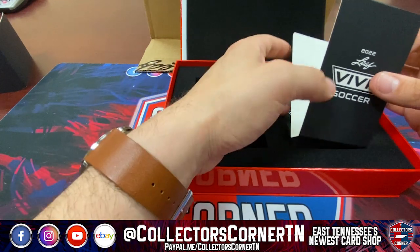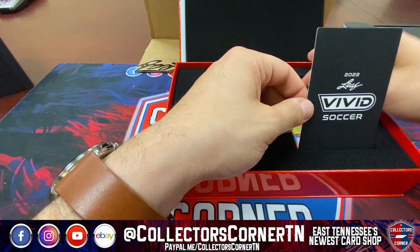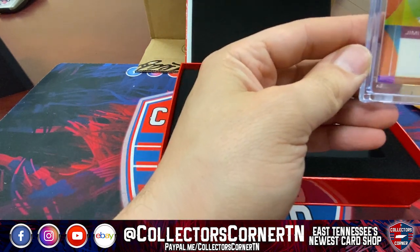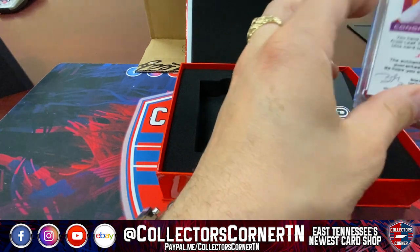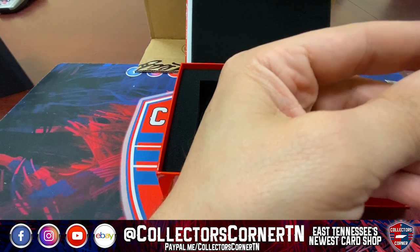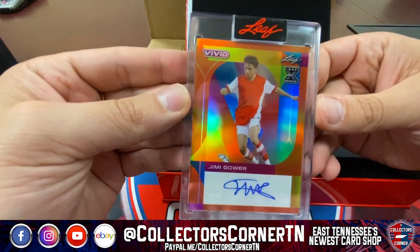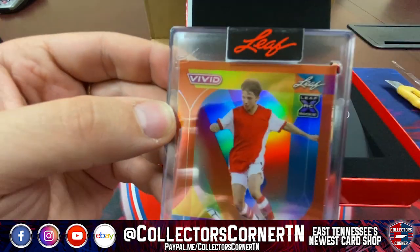Last card — are you excited? Well, we already got our big hit, but it could still be something cool with low numbers. Jimmy Gower — don't know much about Jimmy, but Jimmy's gonna be number three of three. Last card is a Jimmy Gower three of three, and it's a rookie card — a Leaf rookie at that!